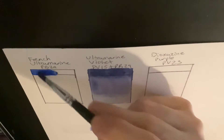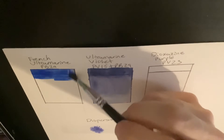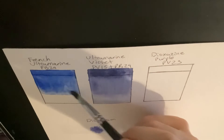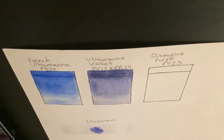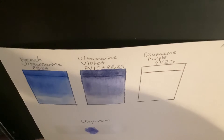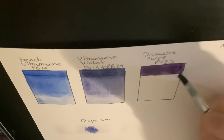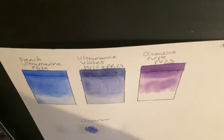Before I mix ultramarine violet with other colors, I'd like to compare it to French ultramarine and dioxazine purple. Compared to French ultramarine, the ultramarine violet is more purple-leaning or closer to additive primary blue, and also it is less saturated. The next thing I'm doing is swatching dioxazine purple next to ultramarine violet. Typically, ultramarine violet looks something like dioxazine purple but granulates. We can also see that ultramarine violet looks like a granulating color in between those two hues of French ultramarine and dioxazine purple.